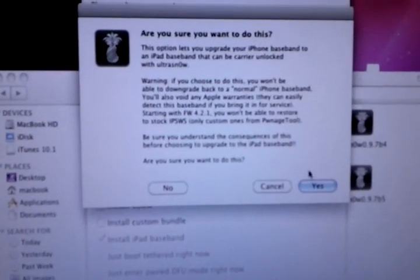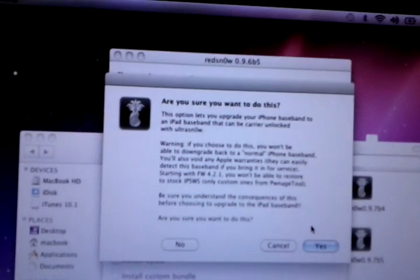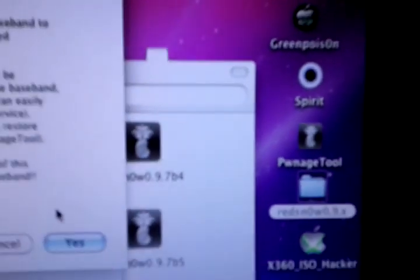Remember, if you install the iPad baseband, it is permanent on your device. You will not be able to restore to stock iPhone firmware. The only way to restore it is to make a custom IPSW using Pwnage Tool 4.1.3 unlock edition.